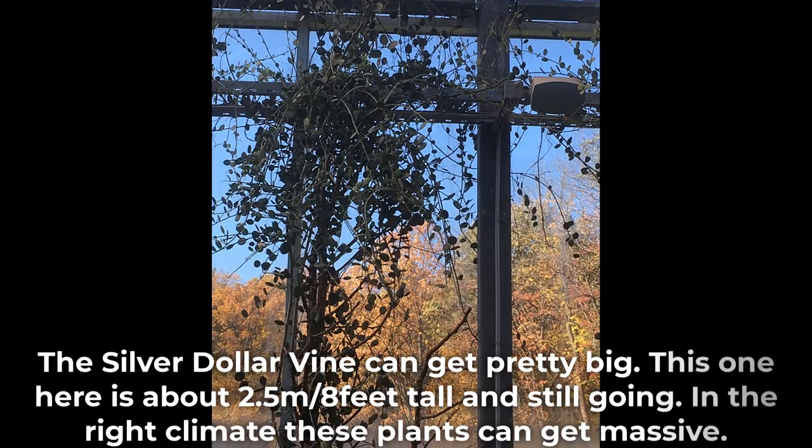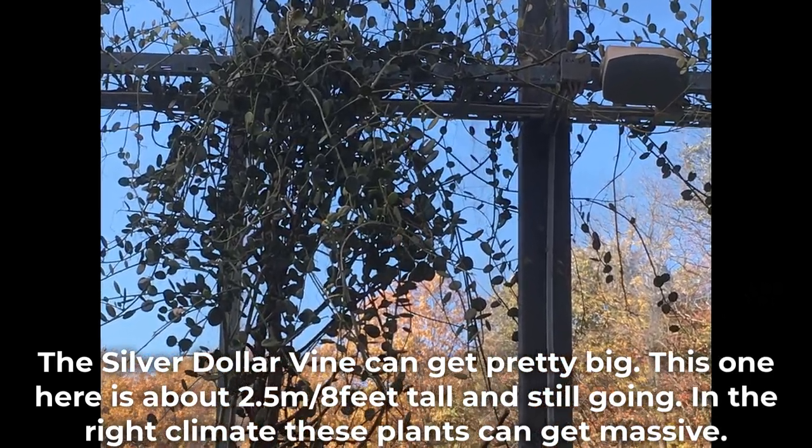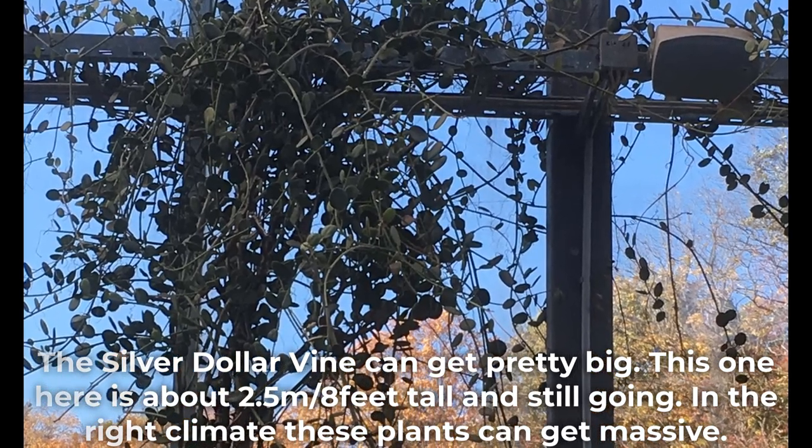The silver dollar vine can get pretty big. This one here is about two and a half meters tall and still going. In the right climate, these plants can get massive.